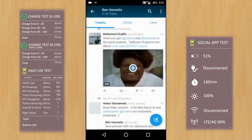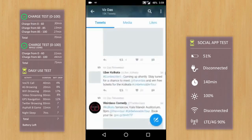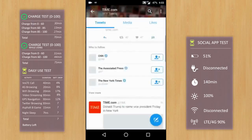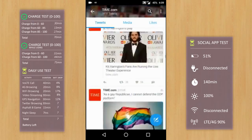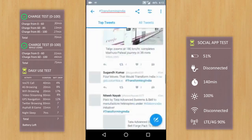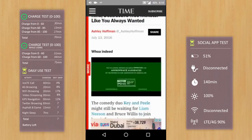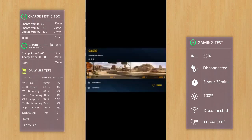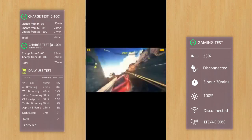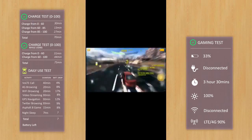Next, I'll open and browse Twitter for 20 minutes. After 20 minutes, the battery is now at 41% — a 9% drop. I'll go ahead and play the Asphalt 8 game for the next 15 minutes. It's pretty heavy on the phone's resources and it's 4:18 PM now as we start.